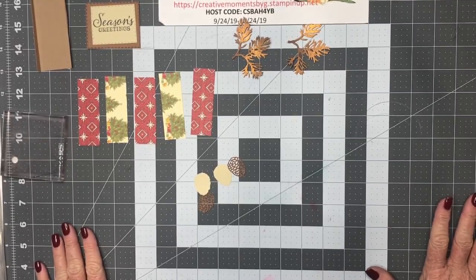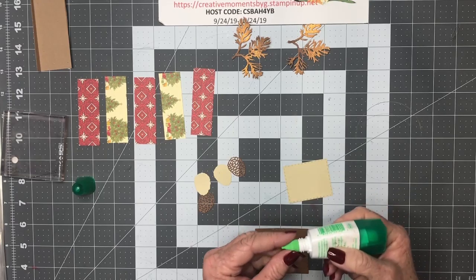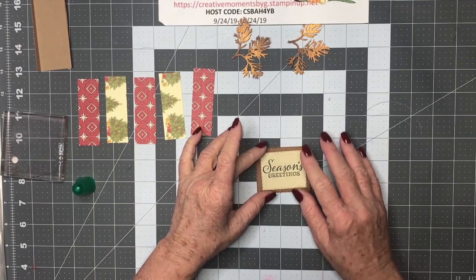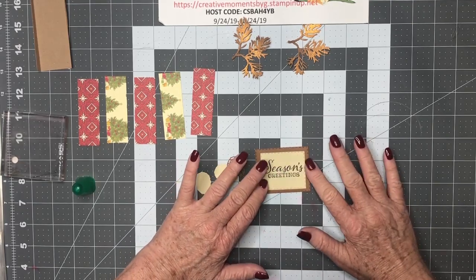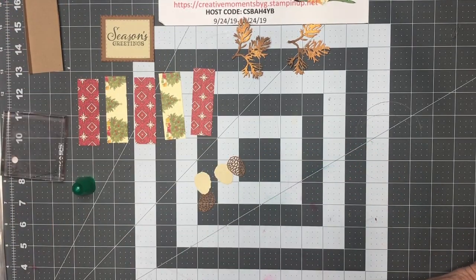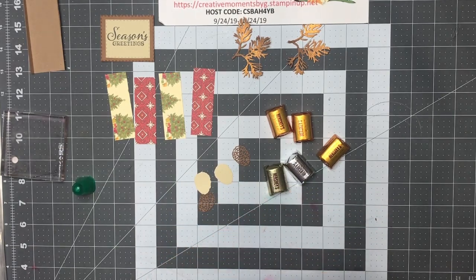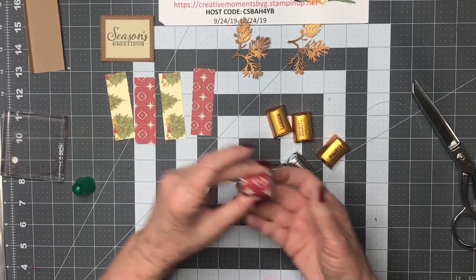Next we're going to start putting it together, so let's go ahead and use our glue — put it right where you want it and press down. Now we're going to wrap our little candies. You can start out with six and maybe end up with five because they're yummy and you might want to eat one, right? I love my chocolate. First one done.